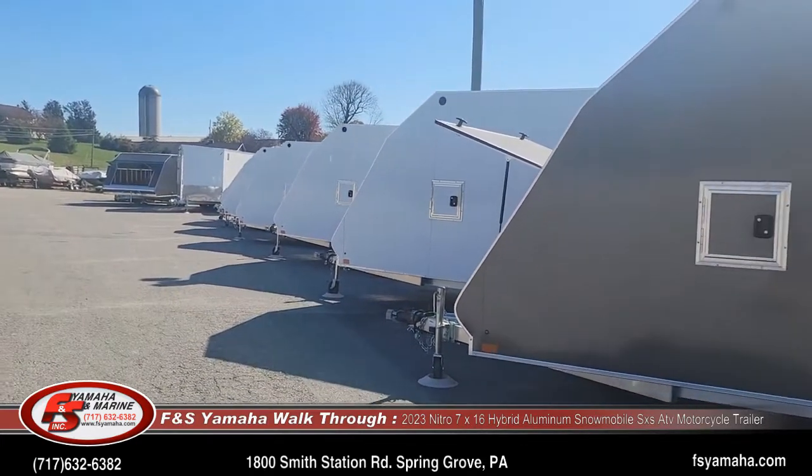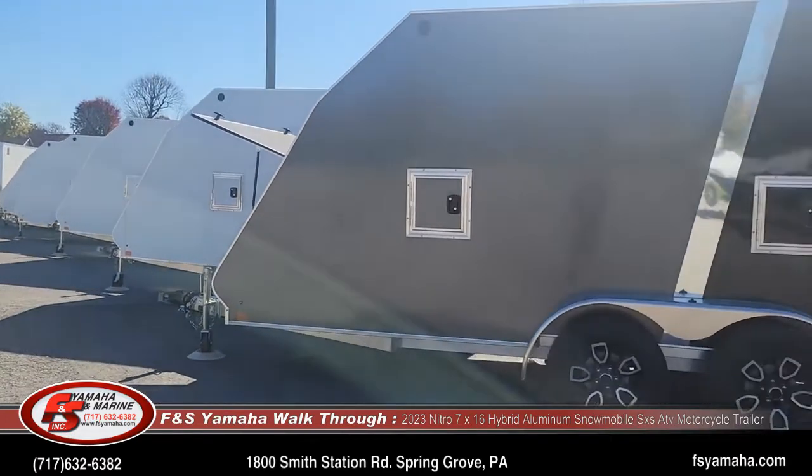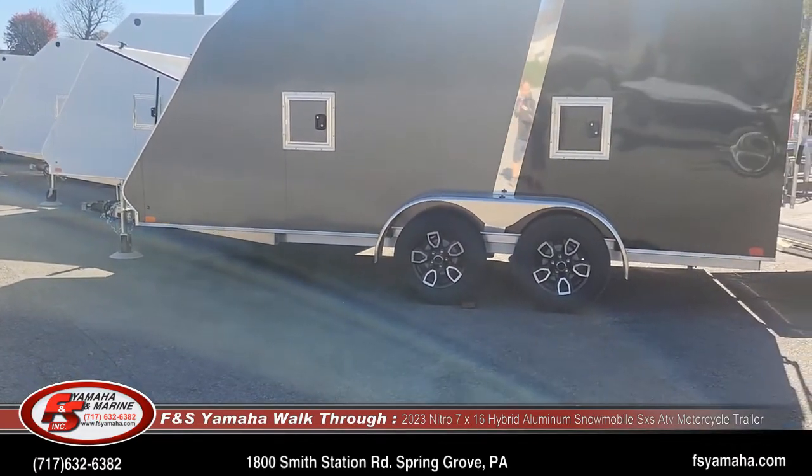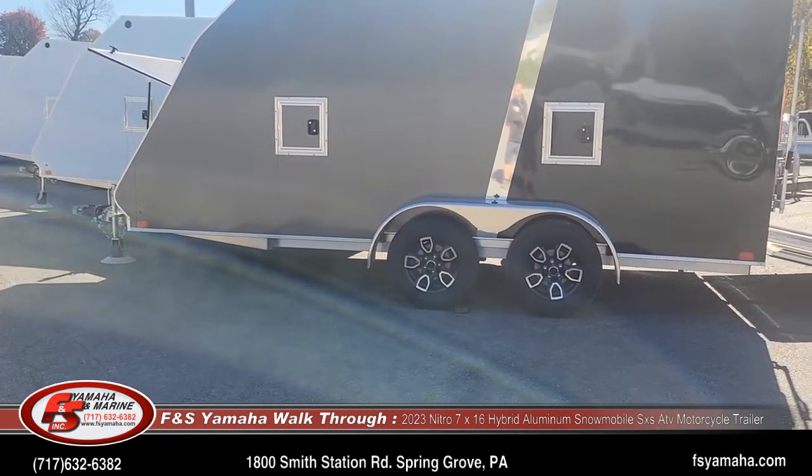Once you get to the tandem axles, they also have brakes on both axles — electric brakes. Lots of scenarios to configure.